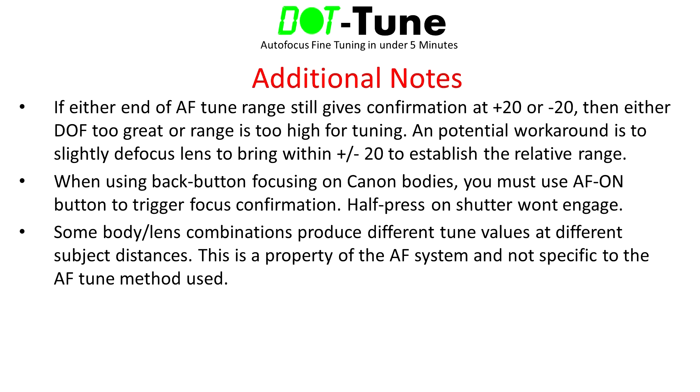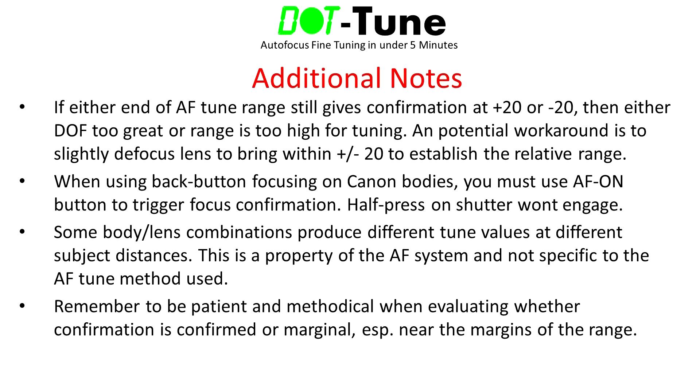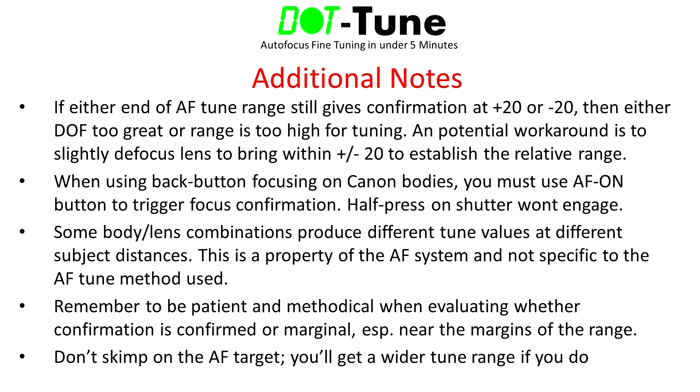Note that variation with distance also applies to zoom lenses, which can produce different tune values at one end of the zoom range versus the other. Remember to be patient and methodical when evaluating whether a given tune value yields a solid confirmation or a marginal one — this is especially important at the margins of the tune range where differences can be very subtle. If necessary, use multiple 5-second cycles of the shutter half-press for extra verification. Don't compromise on the quality of your autofocus target, as a poor target will widen the tune range and reduce accuracy. If you'd like to tune to a precise point within the depth of field, consider using a 3D target like a Lens Align target.